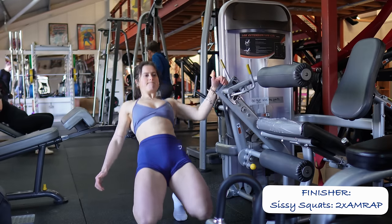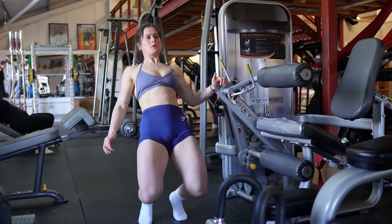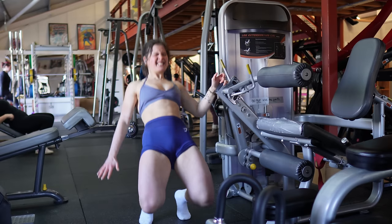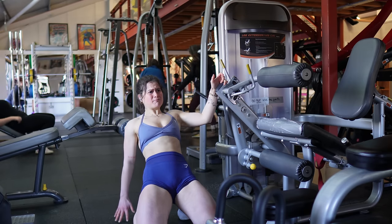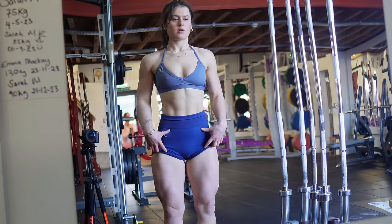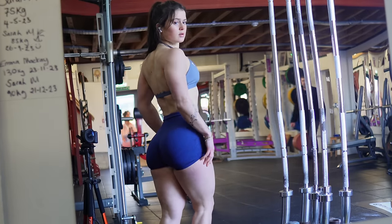Recently I've loved finishing my quads with sissy squats, which is basically like a standing psychotic version of the leg extension. I'll do two sets of these to complete failure. And of course, it wouldn't be a workout without a little bit of posing at the end — the quad pump from this routine is absolutely crazy. Rest up, bestie, because we've got a killer workout tomorrow.